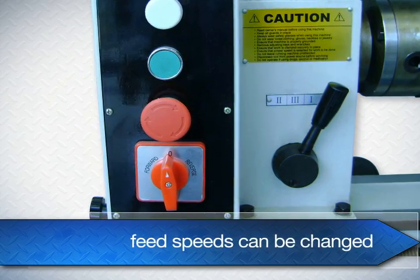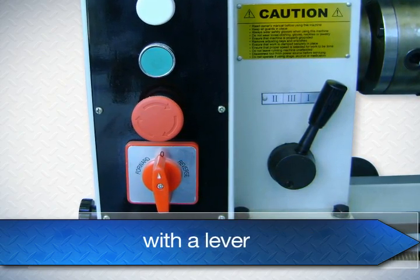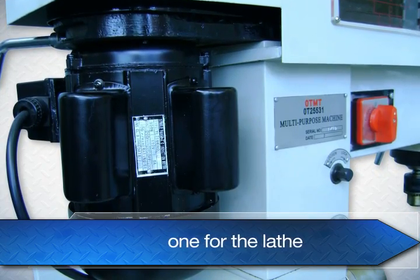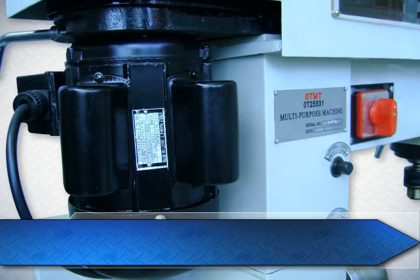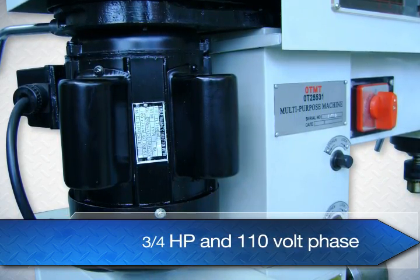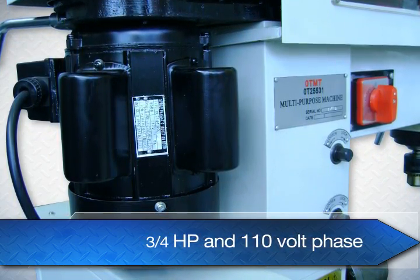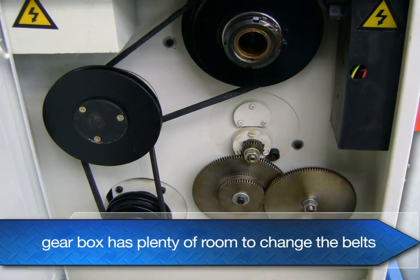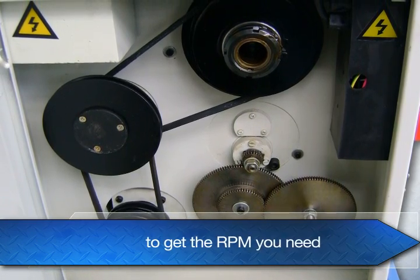Feed speeds can be changed with a lever. The machine has two separate motors, one for the lathe and one for the mill. It has 3-quarter horsepower and 110 volt single phase. The gearbox has plenty of room to change the belts to get the RPM you need.